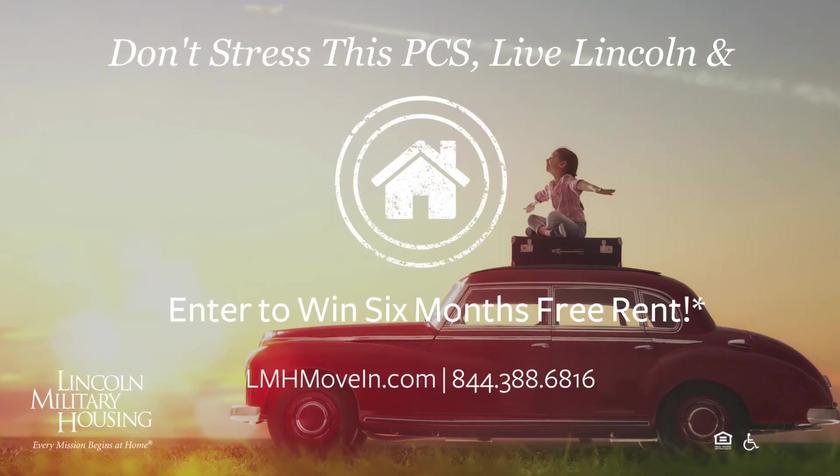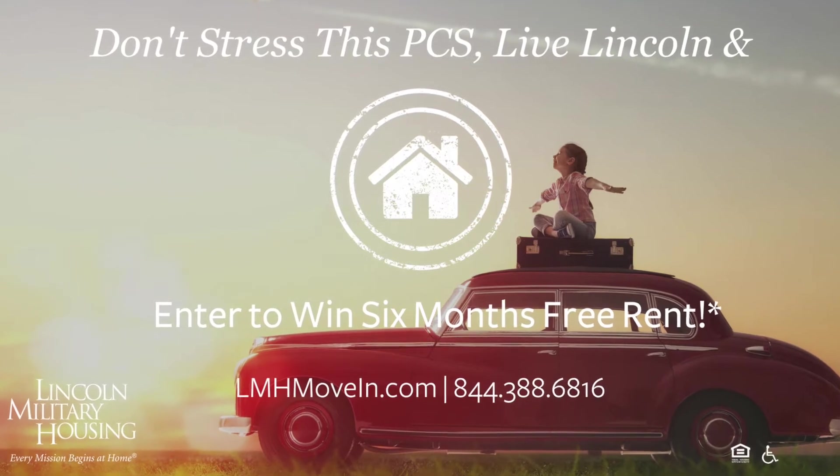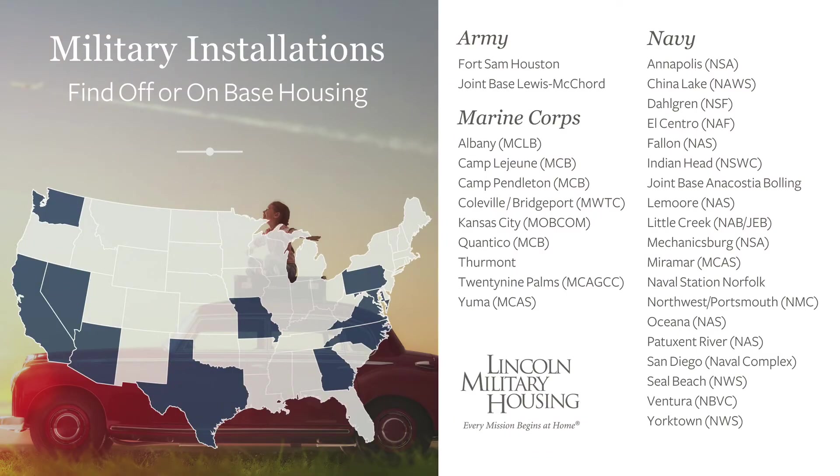I hope these tips have inspired you, and I hope you'll join us again for part two of this how-to series with Lincoln Military Housing at Fort Sam Houston. And for the first time ever, Lincoln Military Housing is holding a national sweepstakes. Don't stress this PCS — live Lincoln and enter to win six months free rent. For more details on how to enter to win, click the link in this post.